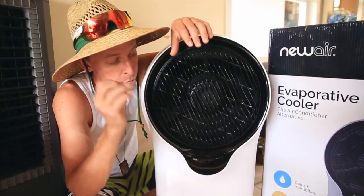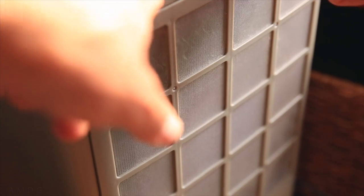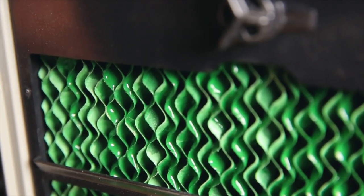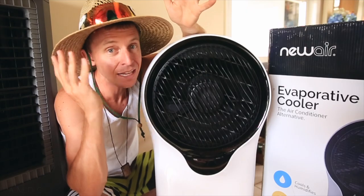You pull the ice packs out of the freezer, you put them in the water, and it cools off that water. The water then trickles down the pads in the back of this unit. That cool water cools off the air and blows it into your room — whether you're about to fall asleep or it's the heat of the day, like right now.